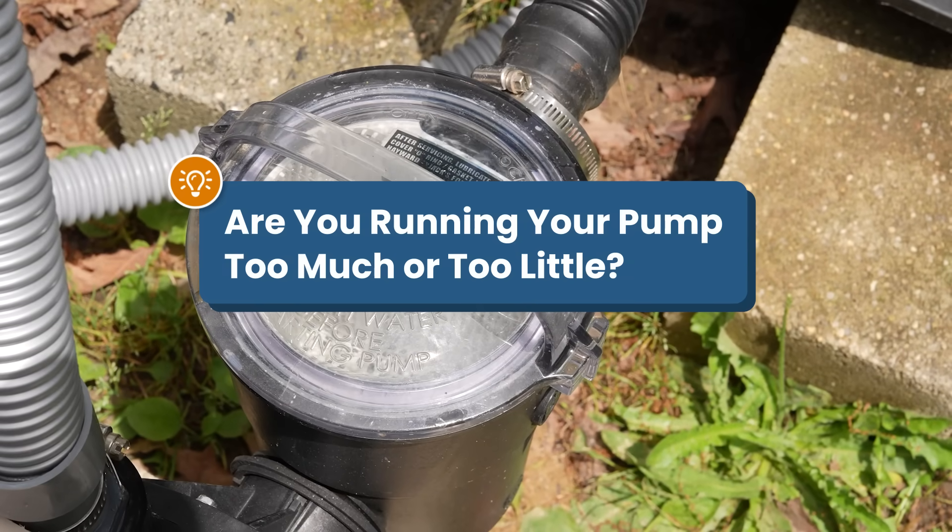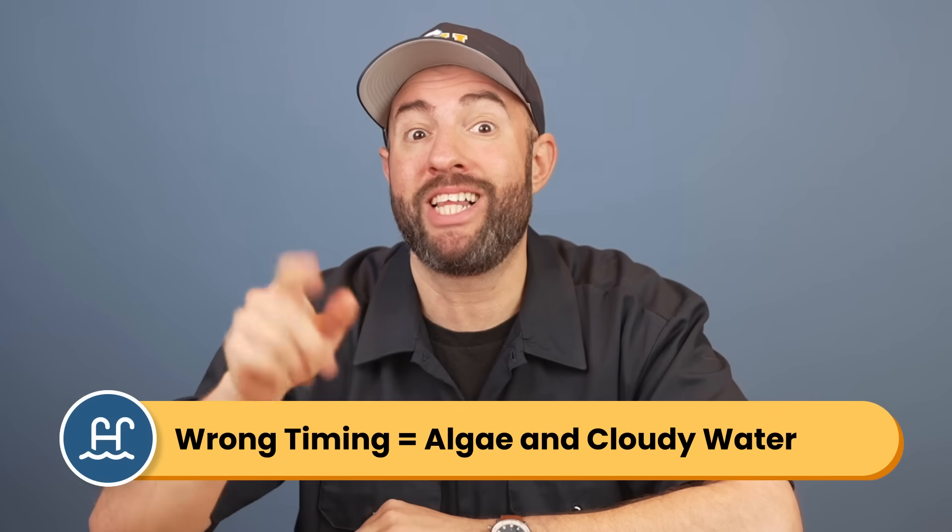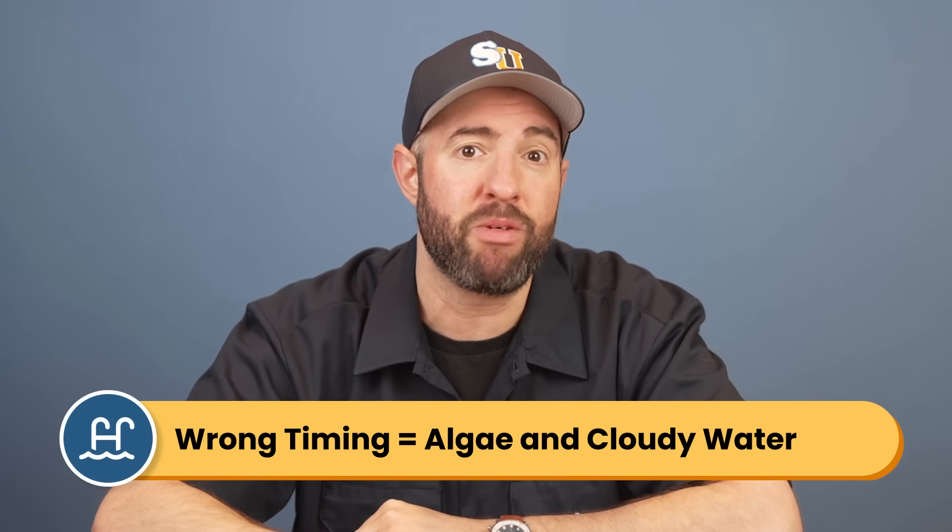Are you running your pool pump enough? Or maybe you're running it too much and wasting energy. Hi, I'm Matt from Swim University, and getting your pump run time wrong can lead to algae and cloudy water, especially during the hot summer months.